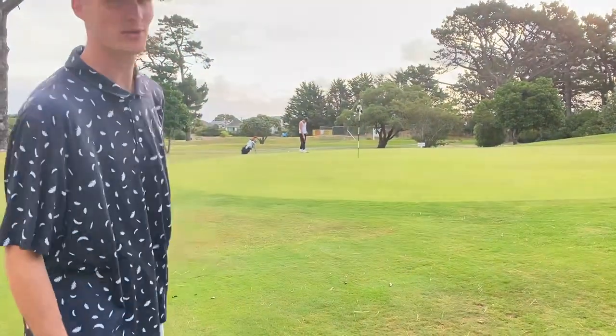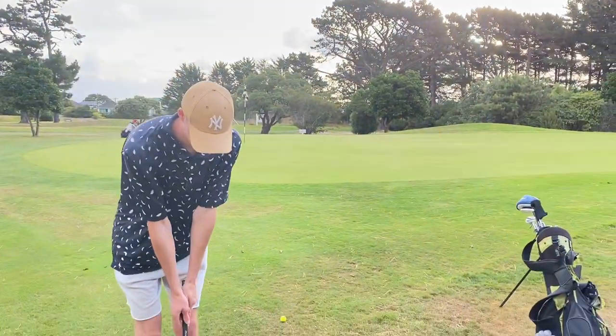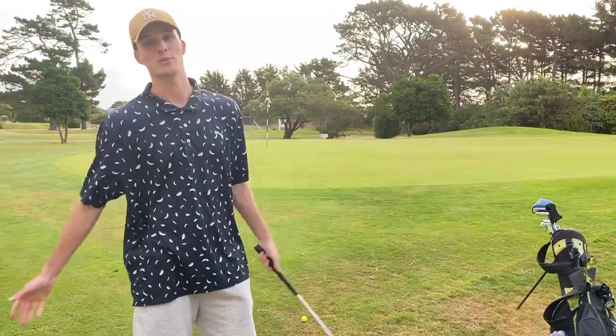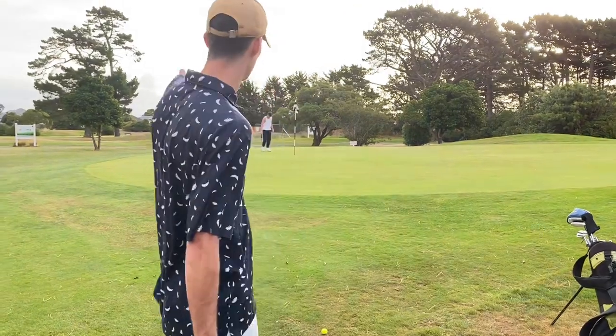Another nice little practice front lawn chip that I've been doing. I'm going to probably not film the rest of the round because I just want to get through as many holes as possible. So this might be the end of the video or there might be something else back at home. We'll see.